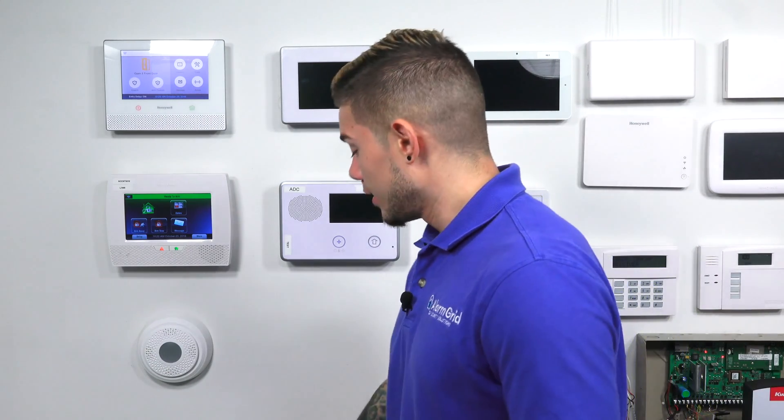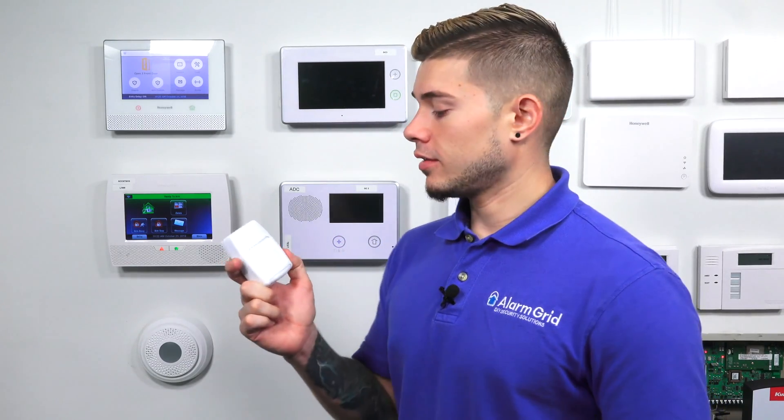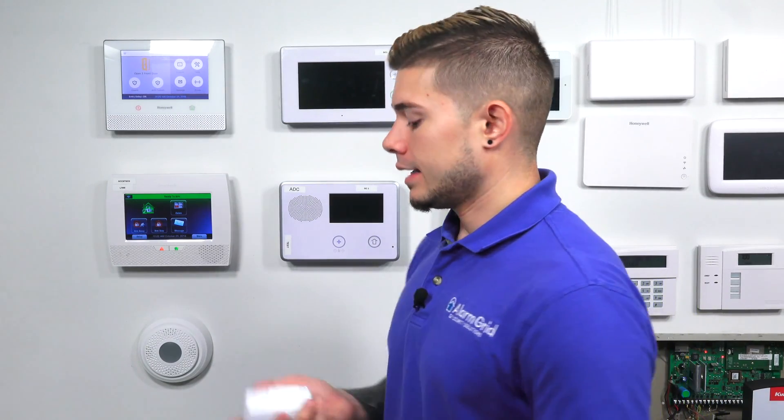Hey, DIYers. I'm George from Alarm Grid. Today, we're going to be going over how to test the Honeywell 5800 PIR RES. This is Honeywell's pet immune motion detector — yes, it is a passive infrared motion detector — and today we're going to be showing you how to test it.